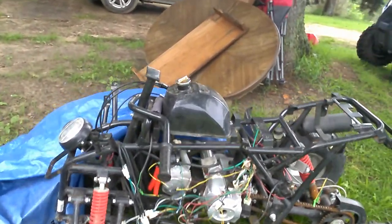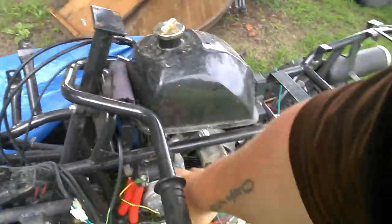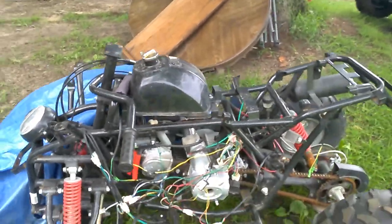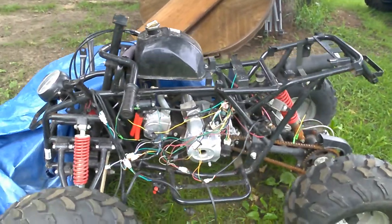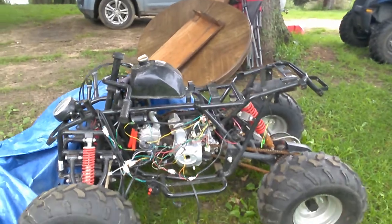The carburetor needs to be adjusted, and I believe this coil right here is bad. So we're gonna get the parts for that. We actually have all the parts — I just have to go pick them up.